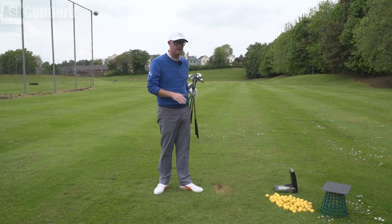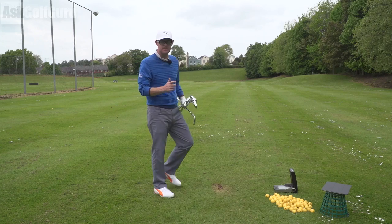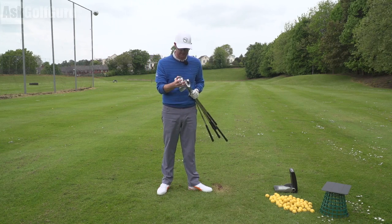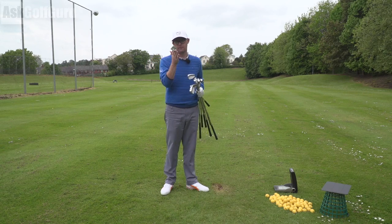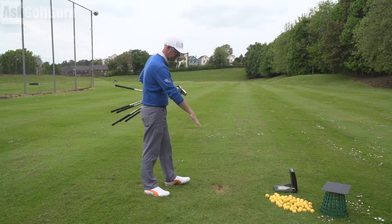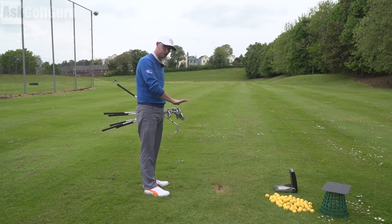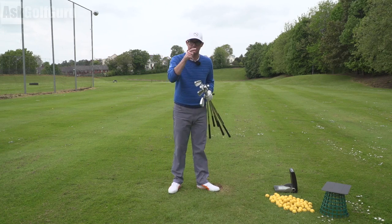Every club is the same length, every club is the same lie. So in theory I'm going to stand one way with all the clubs and hit it. Let's show you what kind of numbers I got with these clubs because I'm intrigued to see distances — and actually what it does to my mind — because each iron in a traditional set is a different lie and a different length. They're stepping up longer and shorter at a different lie, so you're adjusting to each one. Let's get stuck in.